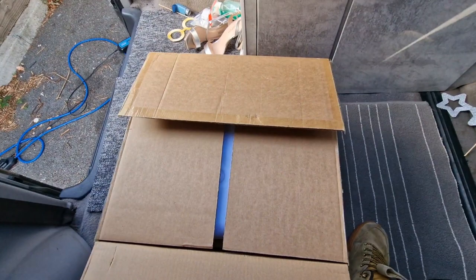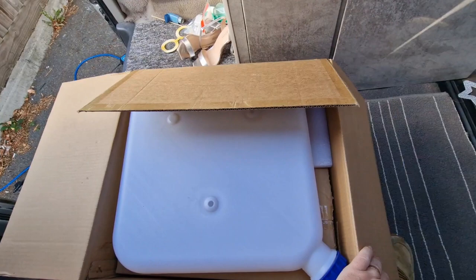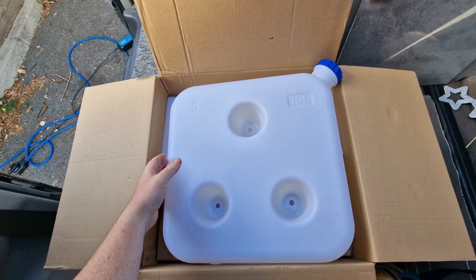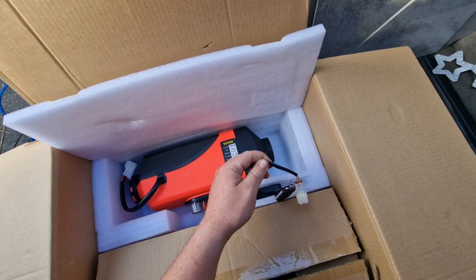Welcome back to the channel. Something's arrived in the post - quite an exciting one today. The winter months are looming, not here yet but I'm pre-empting the cold on the way. So what I'm going to do is fit one of these little bad boys. Excuse the high heels by the way, they're not mine. There's the tank - a 10-litre diesel tank with fixing holes so you can screw it to the wall.